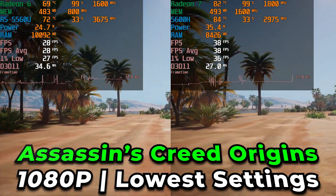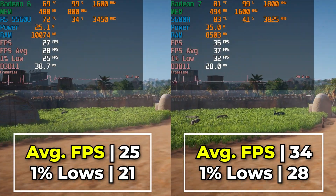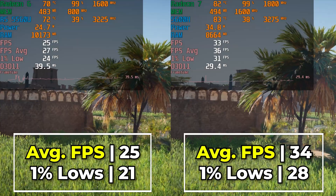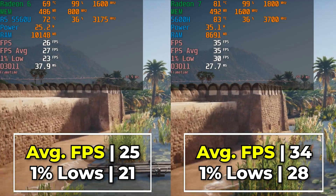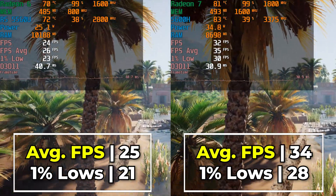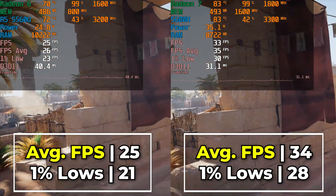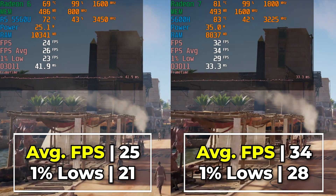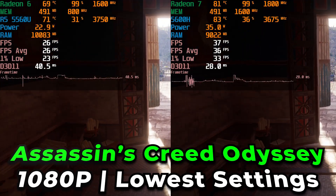With a lot of titles you are going to have to think about dropping the resolution down. Especially if the game has a built-in slider, dropping from 100% down to something like 80 or even 60 can really boost overall performance, though you are sacrificing visual quality. As you can see with Assassin's Creed Origins the difference between the two is pretty substantial — with the 5600H you can play at around 30 FPS, while the 5560U really struggles to the point where you'll definitely have to drop the resolution. You can see this trend continue in Assassin's Creed Odyssey.